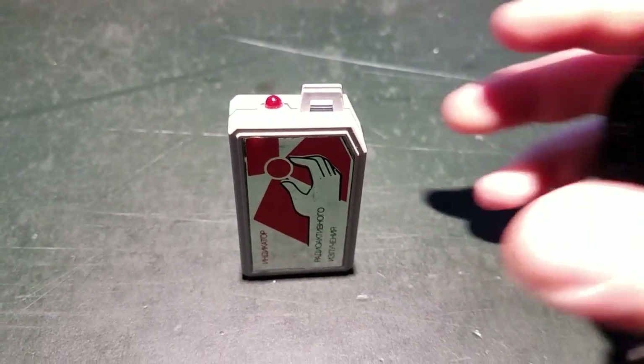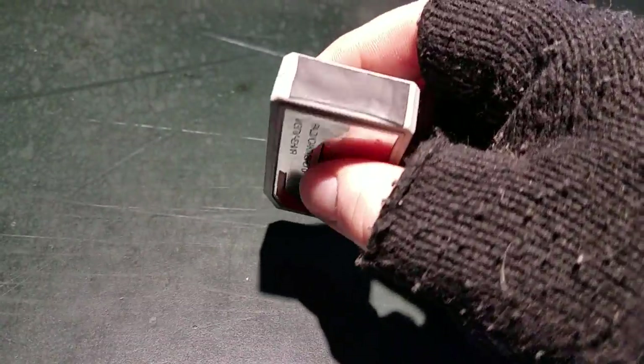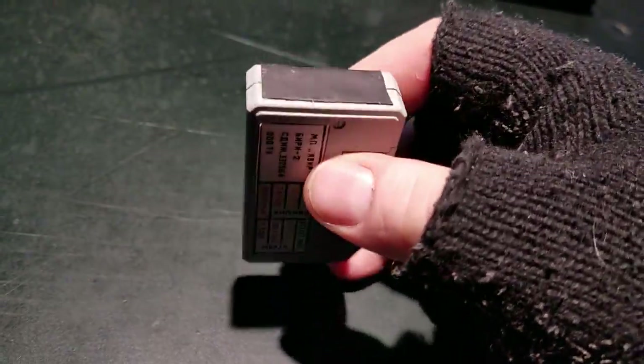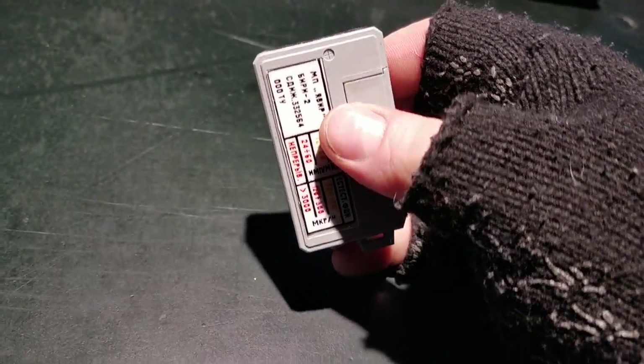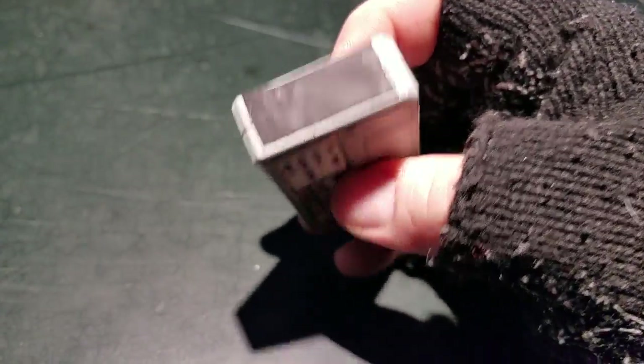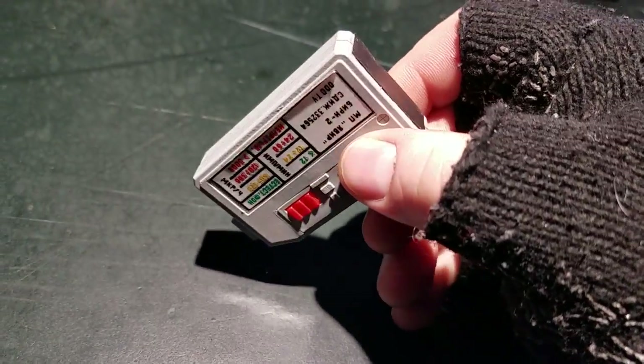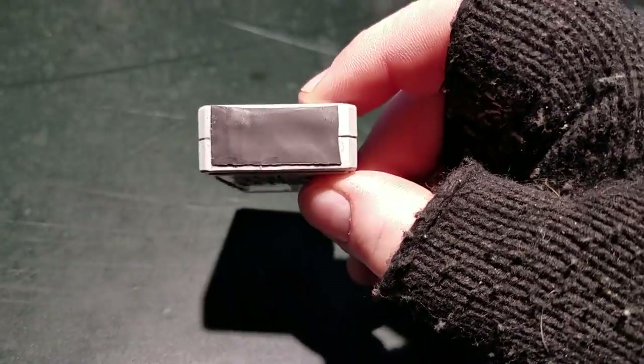Hey guys, back with one more video. I wanted to do a quick update on this Geiger counter and explain a mod I made to it. I did another video on this where you can see me describing how it operates and works.